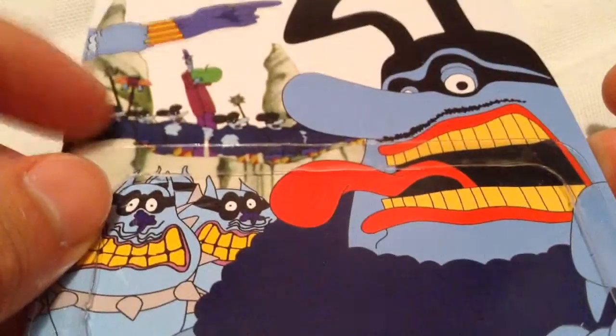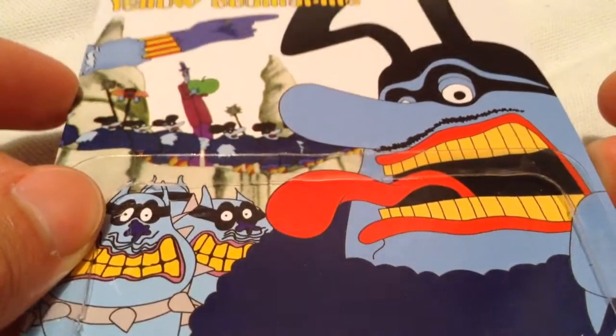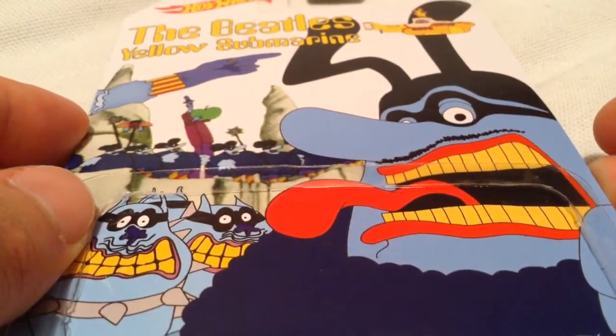There's the card art. Got the Blue Meanies on there with the dogs, them overlooking the cliff I guess. They kind of freak me out if you ask me, but it is what it is.